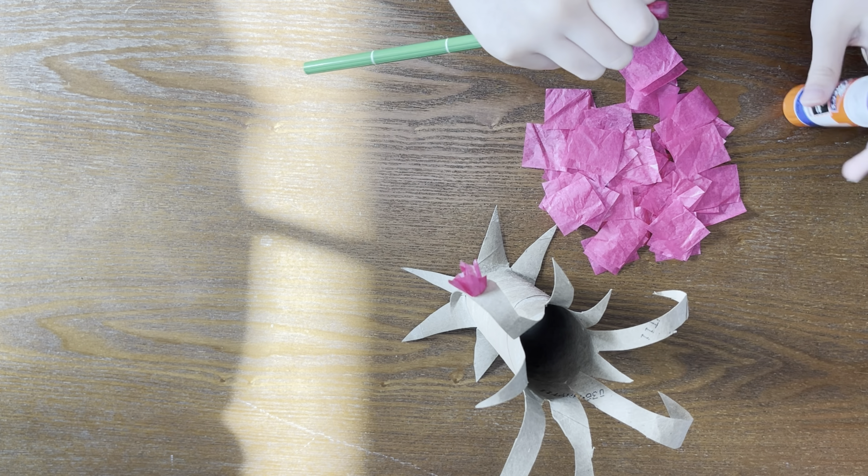And this is my finished cherry blossom tree. It looks so pretty. Thanks for watching. Now get your craft on. Now get your happy on. And have a crafty Earth Day. Bye.